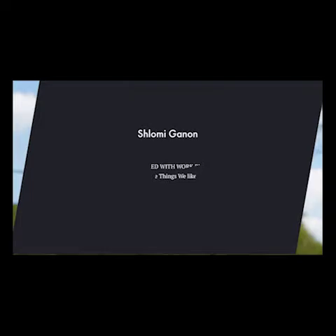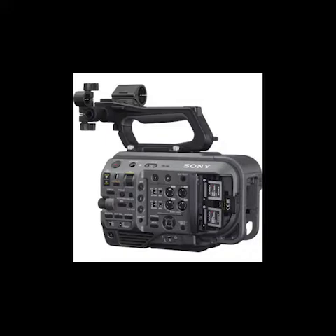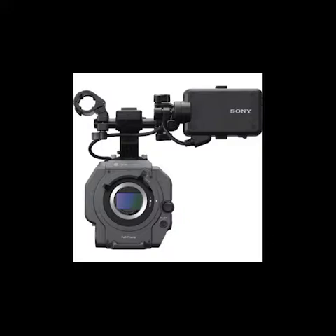Computer, please run the presentation. Sony PXW-FX9's Cam 6K Full Frame Camera System. Whether you're shooting documentaries, events, reality TV, education, or corporate productions, the PXW-FX9's Cam 6K Full Frame Camera System from Sony has you covered with its powerful and flexible 4K interchangeable lens camera system.